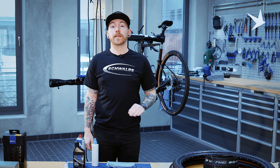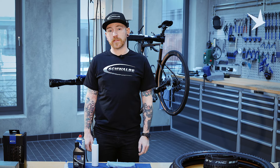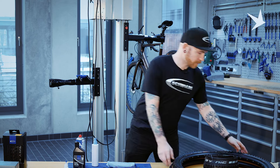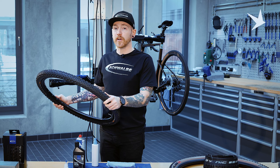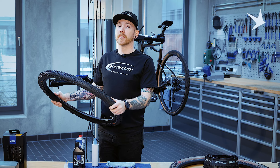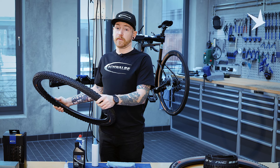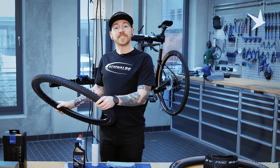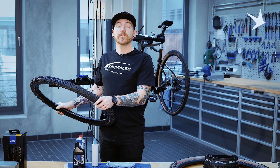With Schwalbe Tyres, we try to make it as clear as possible whether your tyres are or aren't tubeless compatible. What you'll see with our tyres is it's clearly indicated on the sidewall whether it is or isn't a tubeless tyre. We have two options with tubeless compatible tyres and they are TLE, tubeless easy, and TLR, tubeless ready.